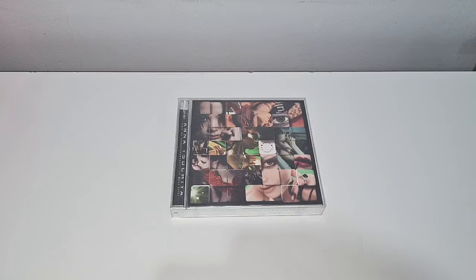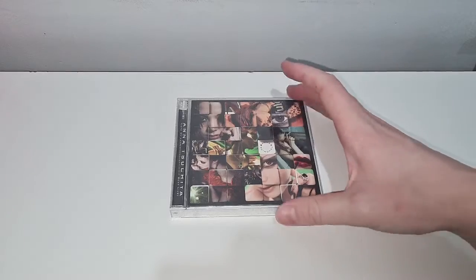Hey guys, welcome back to my channel. Today I've got for you a continuation of my Anatsuchiya collection. I wanted to share with you the Taste My Remix Beat Life. I don't think there are many copies of this around, I'm not too sure. But let's get into it.